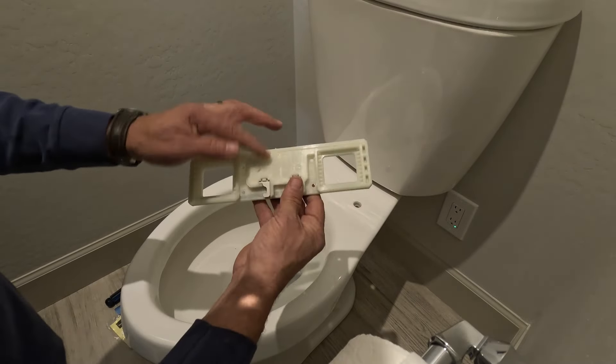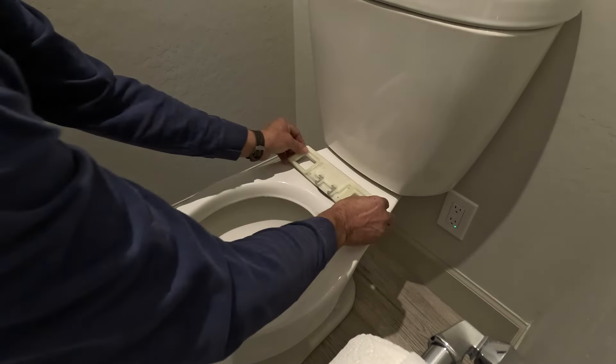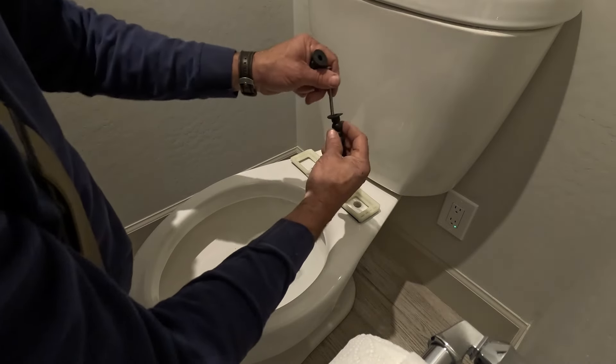On the back of the mounting bracket there's an arrow that indicates front and back. So you'll position that correctly for the toilet seat to fit well.